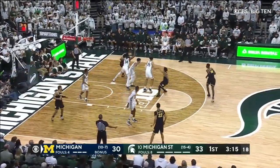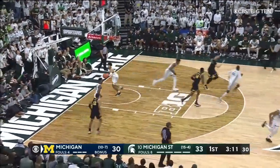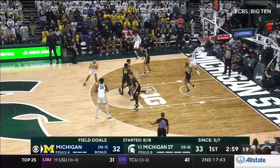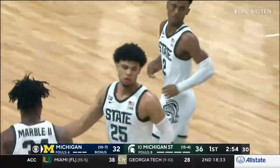Juwan Howard said that a month and a half ago his bench was really playing well, but they're struggling today. There's Dickinson going to the off hand and showing off the full repertoire. Michigan running a three-game winning streak. Hall — catch him, shoot — on target! Hall, after that shot, just shaking his head like, wow.